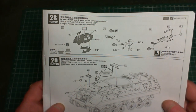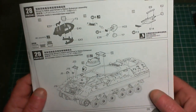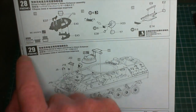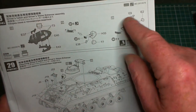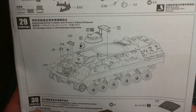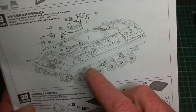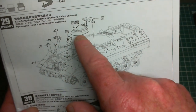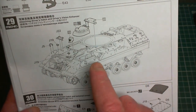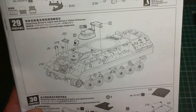I decided to leave the periscopes off and fit them after painting, because I'm going to have the hatch completely open anyway. I'll just sit it in place, block up the holes and get everything sprayed around there. We'll build up the rest of it anyway - there are a couple of little bits of PE, a cover piece, a holding-open device presumably, and one or two other little bits and bobs. Step 29 is the fitting of the driver's hatch.